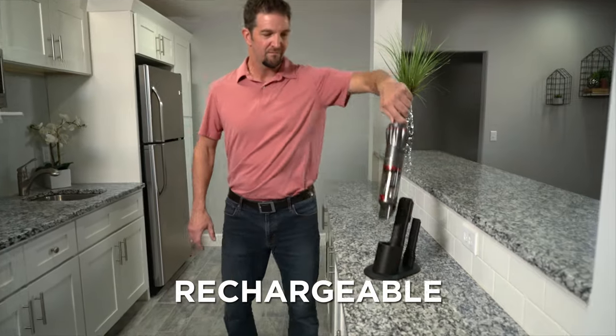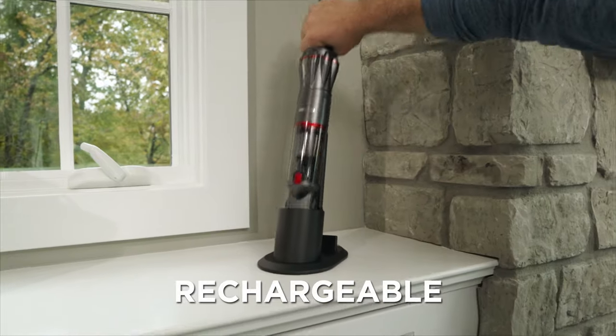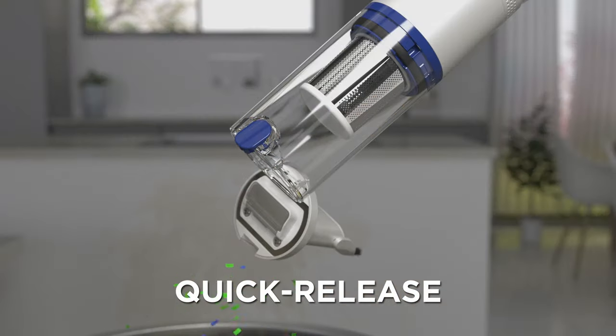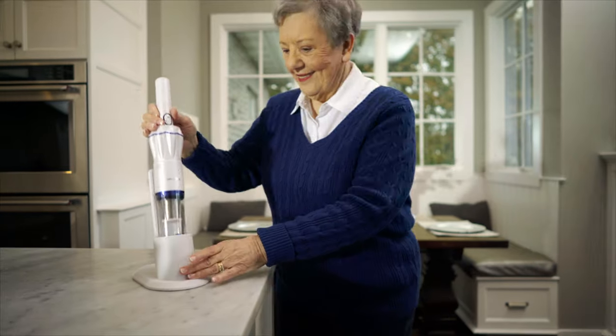The built-in rechargeable battery means there are no cords. And when you're done, just press that quick release to unload dirt and grime without ever touching it. And when the job's done, simply dock it to charge it.